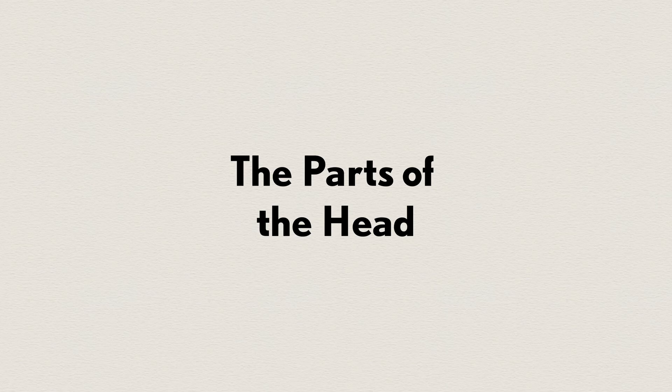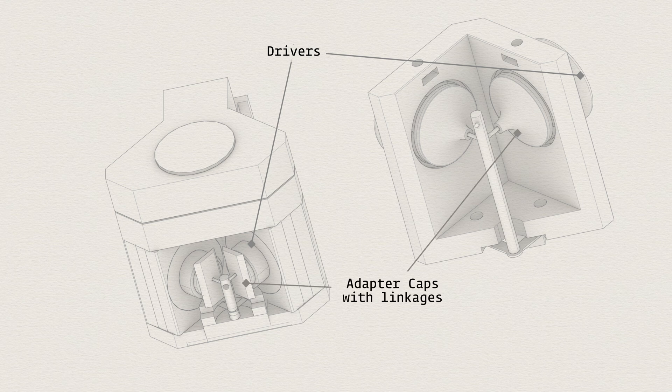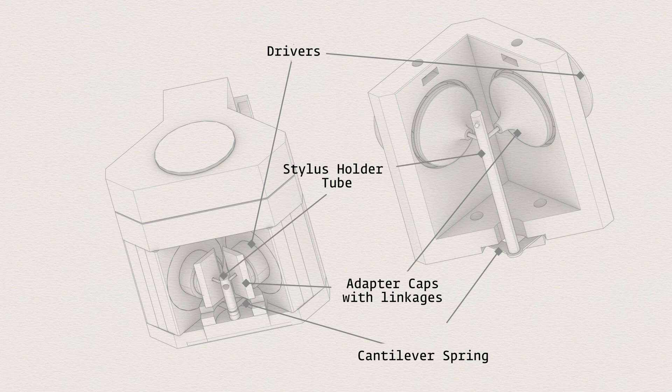If you like my content you can support my channel via paypal.me. Now let's take a closer look at the parts I'll be building in this video. For a stereo head we use two drivers. I will install two adapter caps that connect the drivers to the stylus holder. At the end of the tube is a v-shaped cantilever spring. The final part is the stylus holder tube which holds the tools for cutting or embossing.